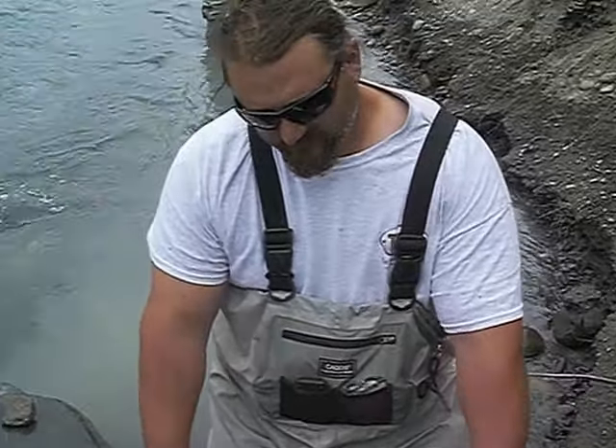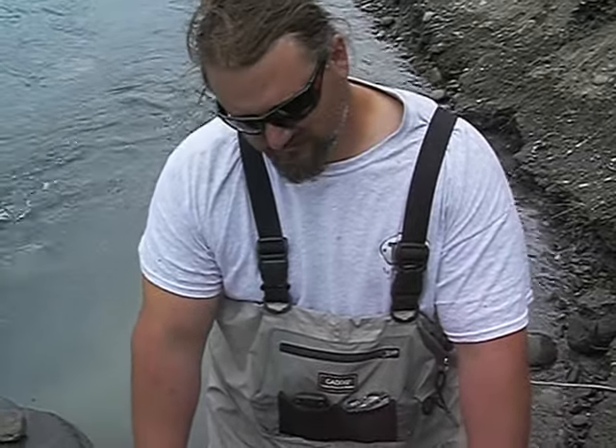This is Stacy. We're on the Kenai River here, and he's going to teach us how to fillet a sockeye salmon on the river.